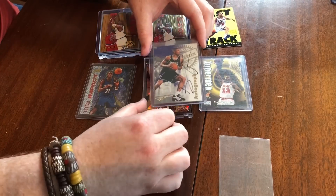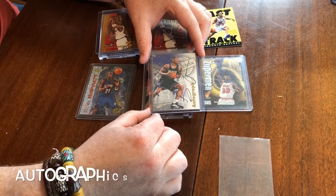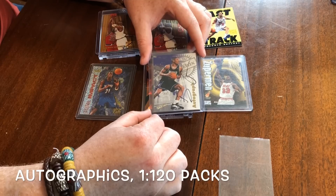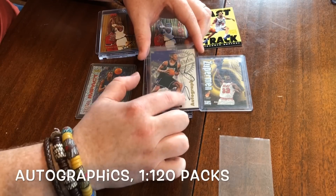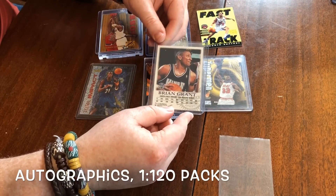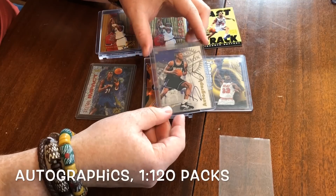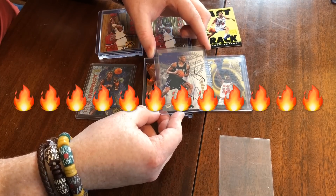And then in all Skybox products, as you know, we can get an Autographics. This is the design from '97-98. This is one in 120 packs in this Z-Force product. We've got a Brian Grant auto here with the embossed authentication — just a classic on-card autograph. So it'd be nice to see one of those as well. Let's bust in and hope we get some fire.